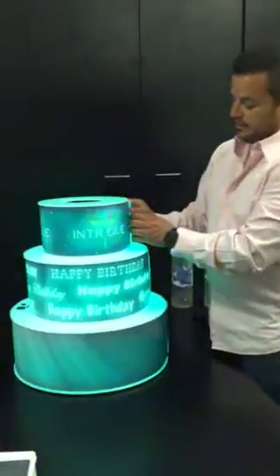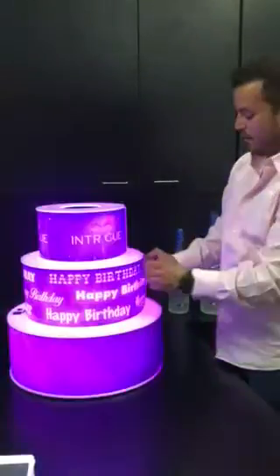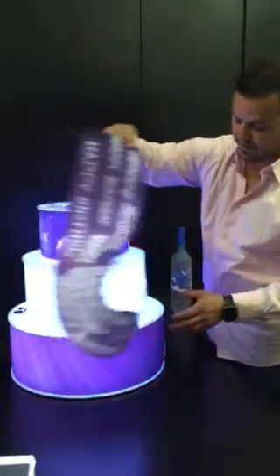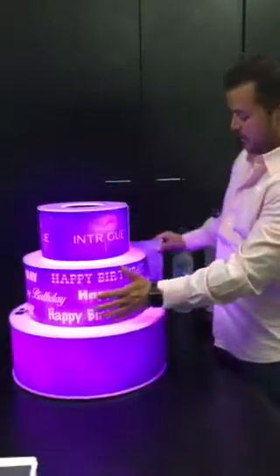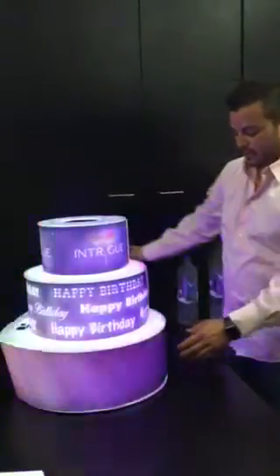The unique thing about this cake is each layer has a removable Duratrans film, so you could brand it however you like. If there's a celebrity coming in town, you can put the celebrity's name, anniversary, whatever you like. Each layer has a removable film, easy to apply.